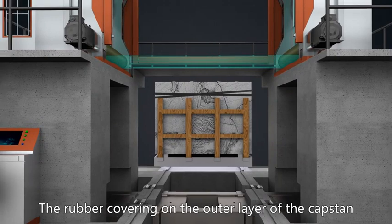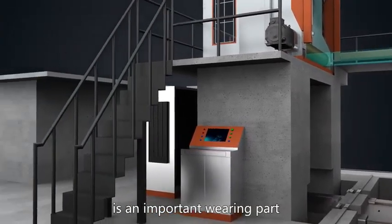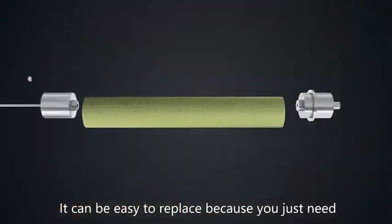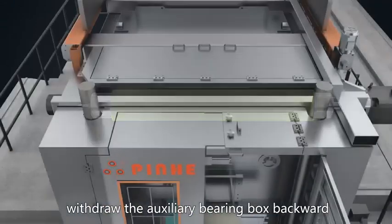The rubber covering on the outer layer of the capstan is an important wearing part. It can be easily replaced because you just need to withdraw the auxiliary bearing box backward.